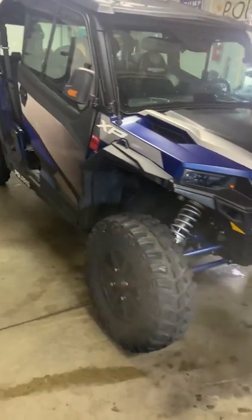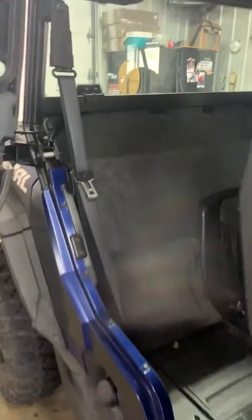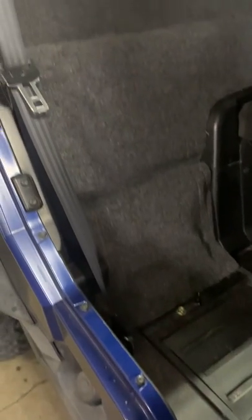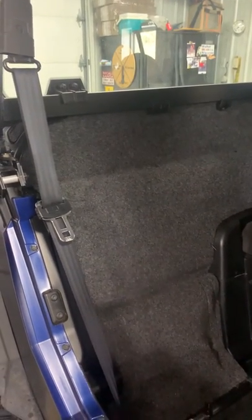Here's a four-seater example — mine's a two-seater, but this is my buddy's four-seater with the high back version. As you can see, it's one piece, fits exactly the same on the bottom, uses five plastic clips, and also covers that filler piece that a lot of people have been asking about.